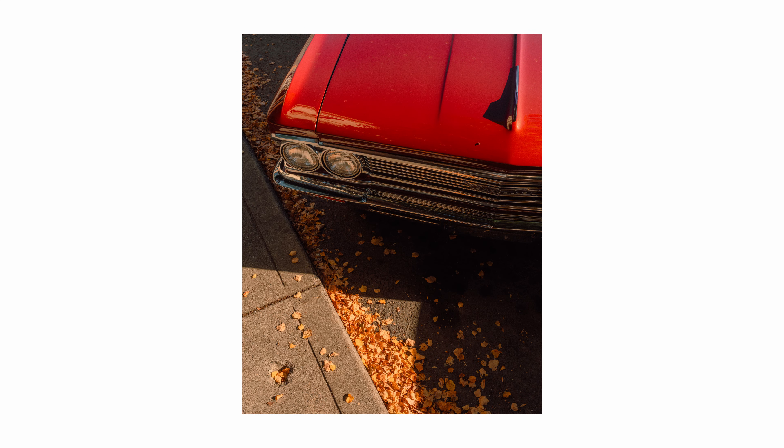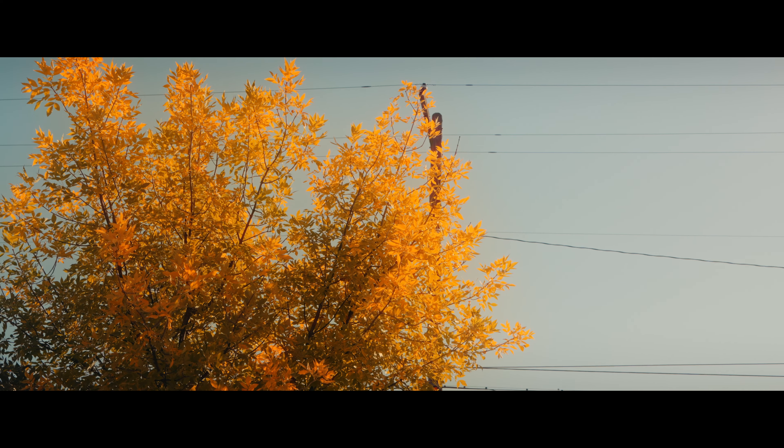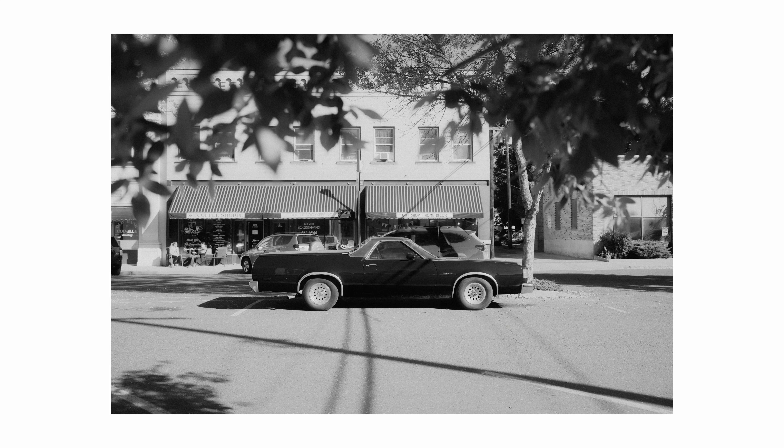I didn't get a ton of photos here, but I did snag a couple. My favorite being this one of the Chevelle with a little square of light shining through and the leaves all over the curb. A simple frame for sure, but I love the color palette here and the feeling of nostalgia for this time of year that this image gives me.